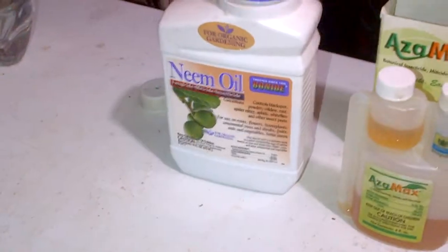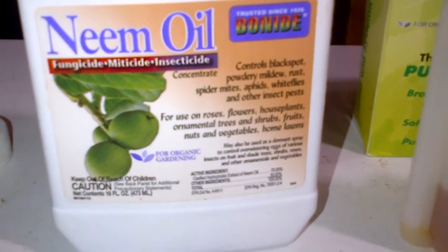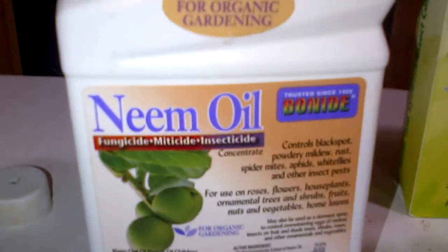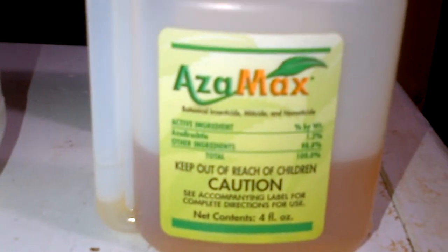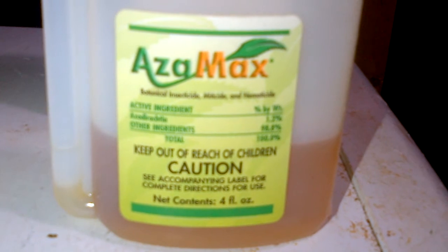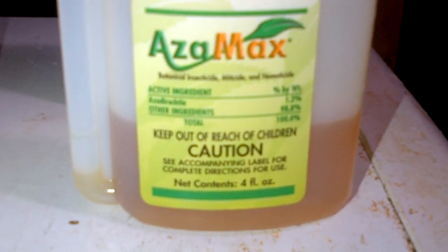What we're gonna do is spray the plants with a mix of neem oil, which is a chemical-free, natural pesticide coming from a plant. We're also using AzaMax — the base of AzaMax is neem oil plus other products. Again, it is biological, not a chemical, so it's natural and plant-derived. You can use this to control your infestation of mites, thrips, or whatever.